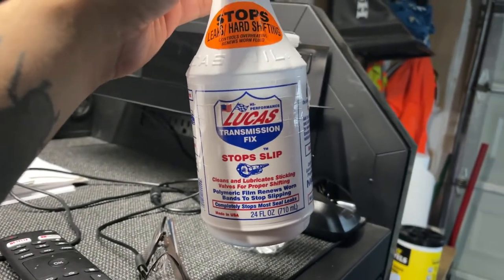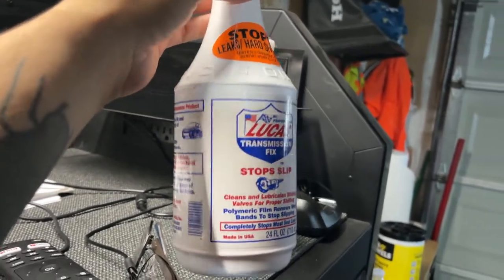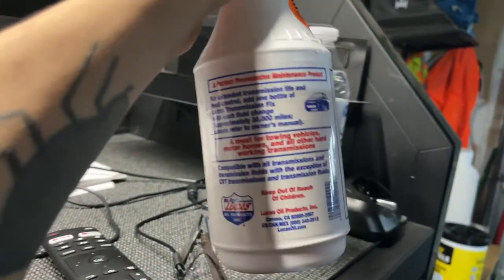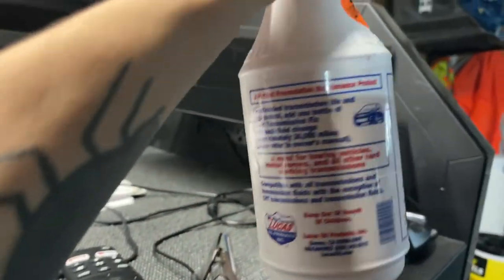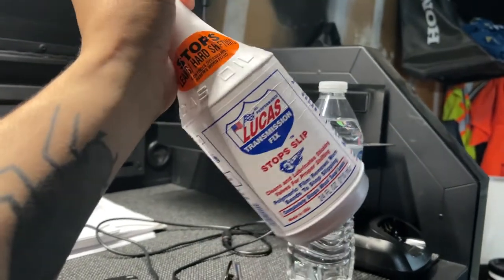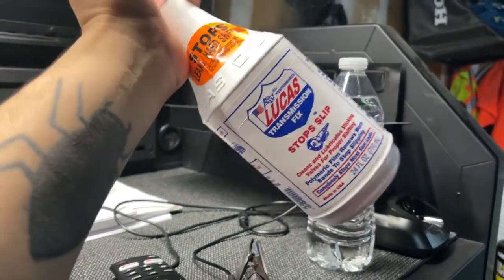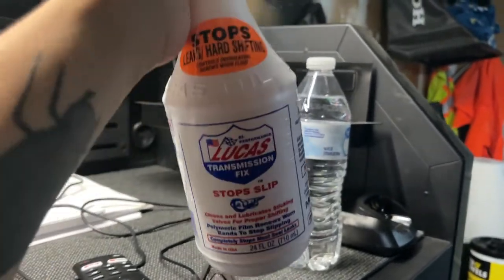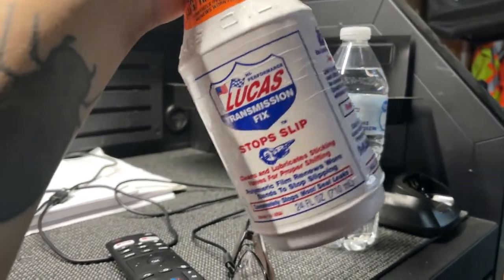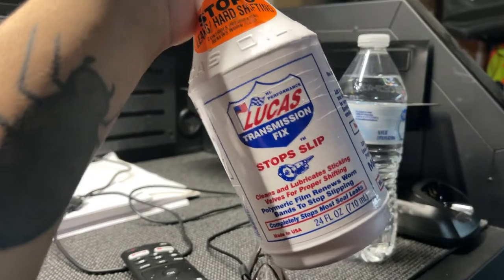My truck right now has 66,928 miles. I'm gonna drive it a hundred miles — the instructions say results are usually immediate. That's why I decided to add this bottle. Make sure to like and subscribe and look out for the short update video. After one bottle I saw a huge improvement — let's see what two bottles does. Thank you for watching, and if you have any questions comment down below.